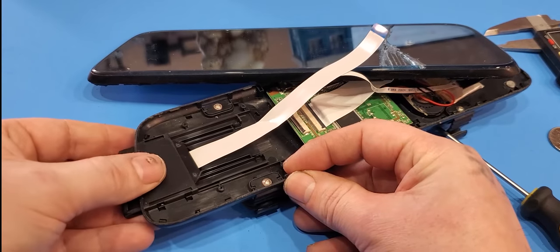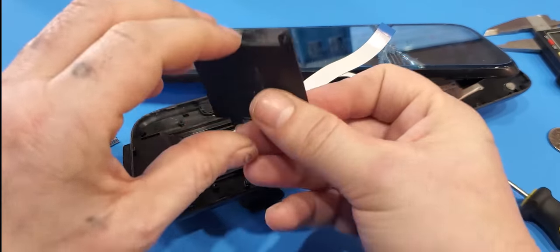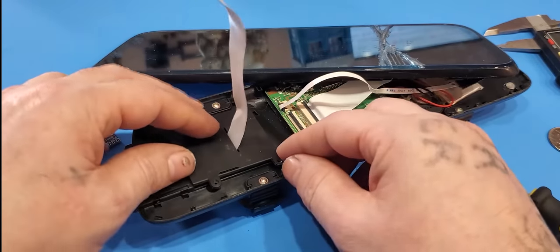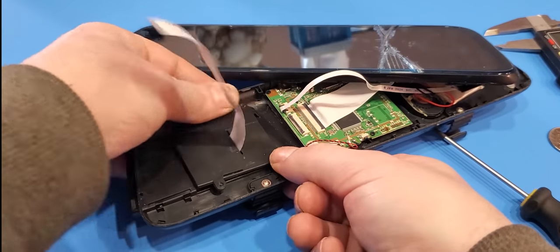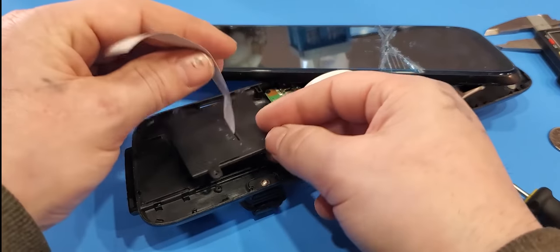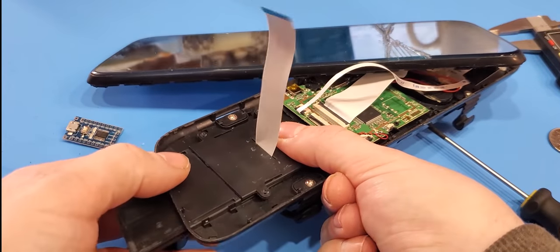Once that's screwed back in, slide this guy back in. You'll want it to go in both sides here because this part locks it in. If you don't use it, the camera is going to come right out, so that might be a problem.